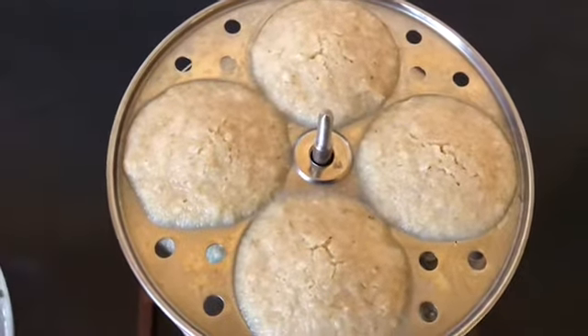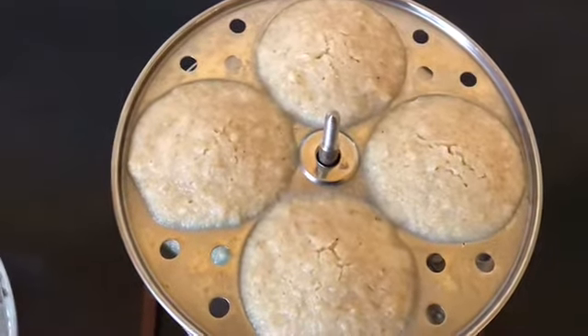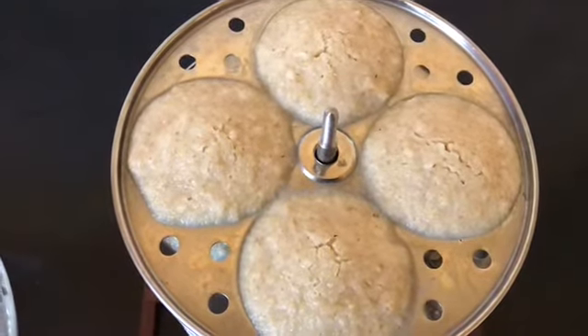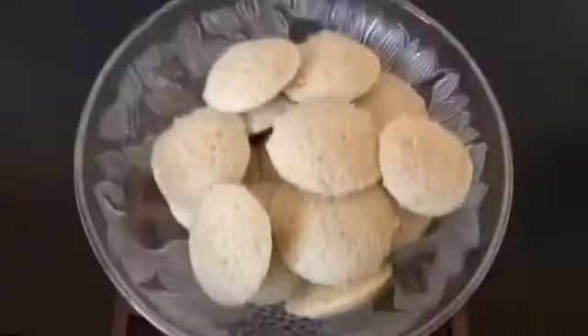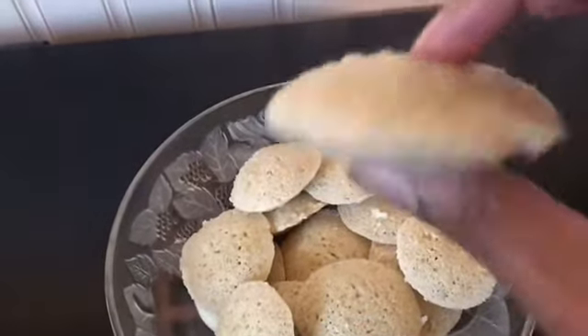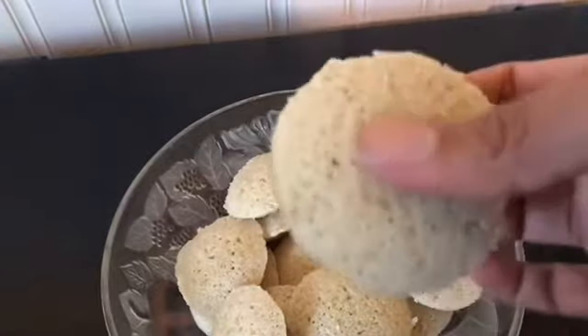Now we're going to let it cool for about two to three minutes before we take it out. Look at how soft and fluffy it looks!